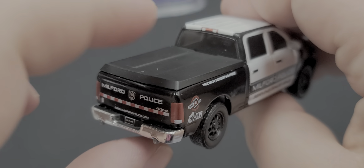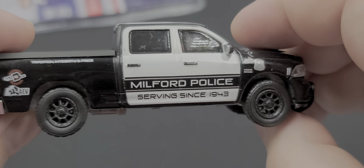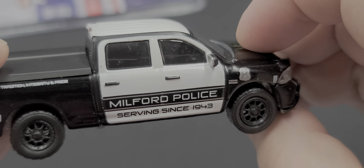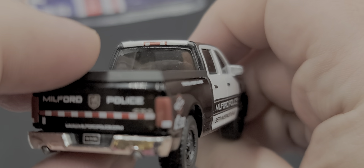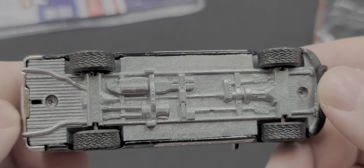The right side of the truck is about the same as the left side — no major differences or QC issues. It's very dark tinted windows on the right and left side, as well as the back. Pretty tinted. Bottom of the truck — no tow hitch on this one.